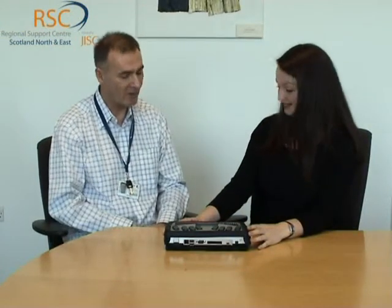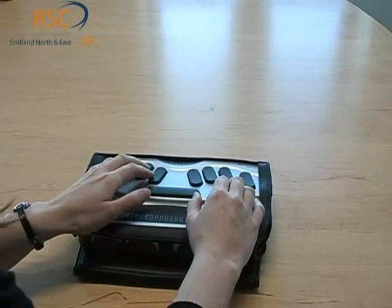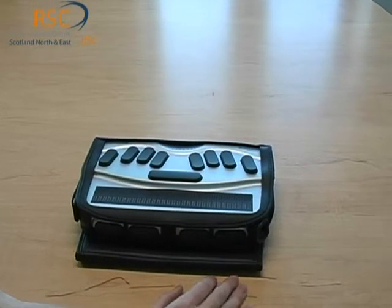Using a combination of these keys to type, the Braille comes up on the refreshable display here. This is a 32-cell display, and you have the option of getting it in an 18-cell if you choose. It's great for taking notes — especially in lectures — reading back your notes, reading books, or other documents on the Braille display, and you've also got speech output as well.